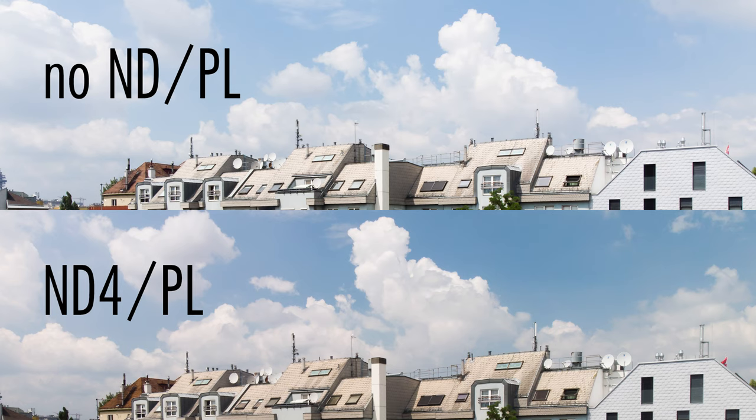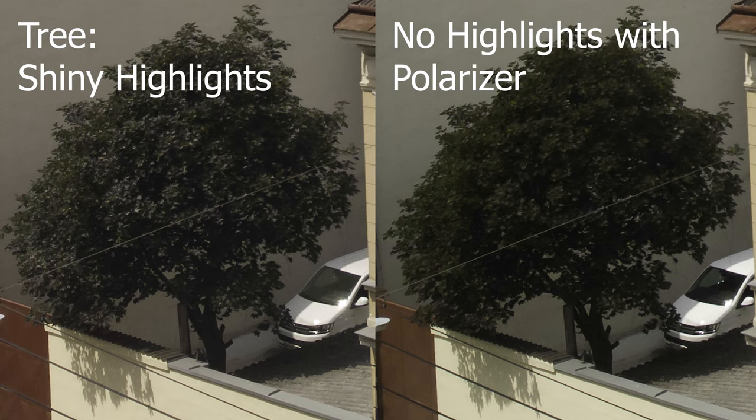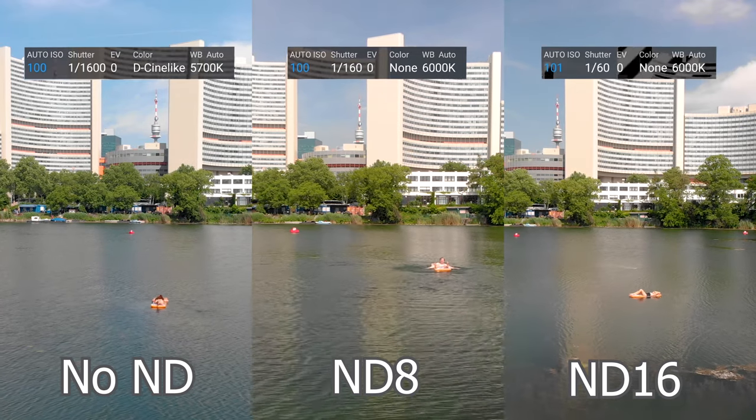The polarizing filter increases contrast and reduces reflections. This can be a desired effect when you want to see through water and other surfaces, but be aware that it can also remove definition because sunlight creates shiny highlights. Be careful when taking pictures — don't go too far down with the shutter speed, otherwise you get blurry images. You can also fly without the ND filter to take pictures. The filter introduces some color cast, but you can remove it in post to some degree.